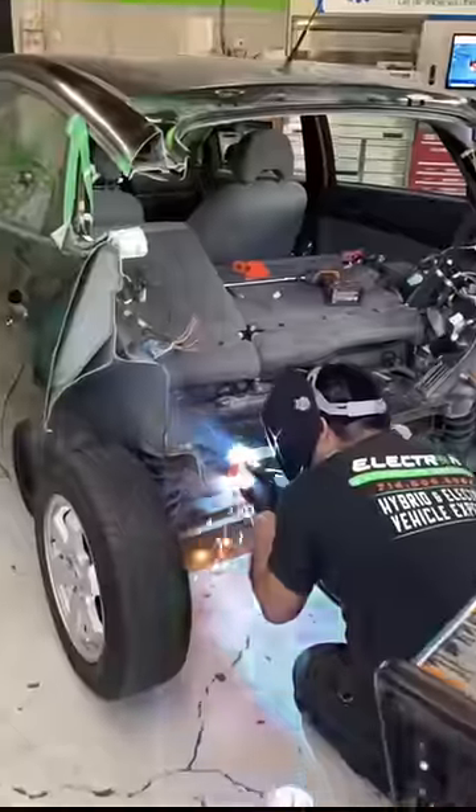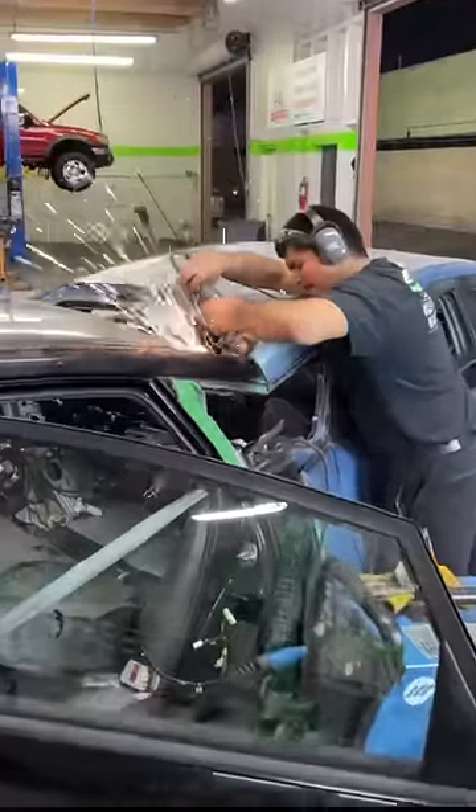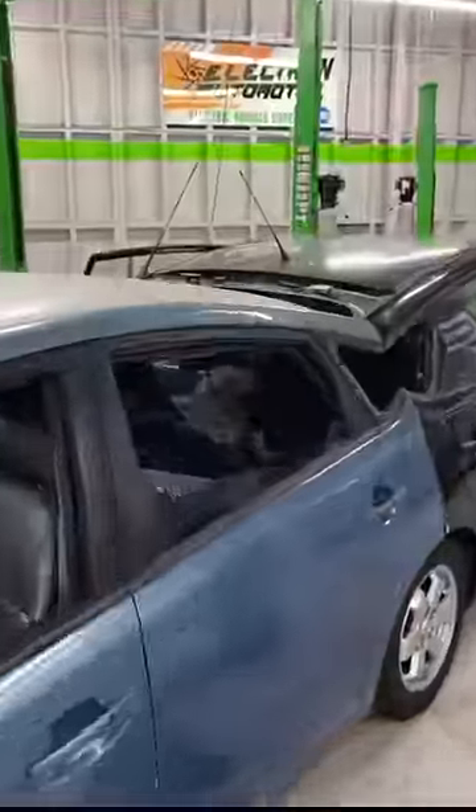It was now time to weld the cars to each other, so we built some support beams and got to work. And when I say we, I mean it's my friend Chris doing pretty much all the work — but at least I'm good moral support.